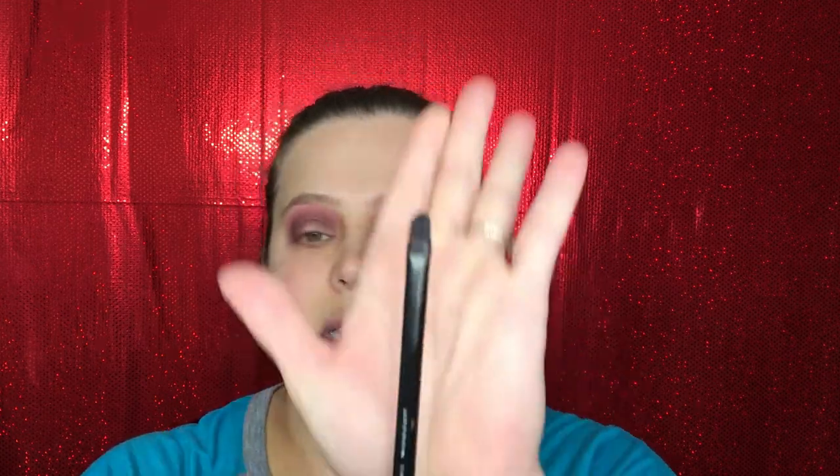Now we are going to cut the crease. It's okay if you get shadow in here — I do it all the time, no big deal, we're going to cover that up anyway. I like using, to cut the crease, my NYX Professional Makeup brush — I believe it's number 14. It's just a little flat brush, and I'm going to be using my Tarte Shape Tape.